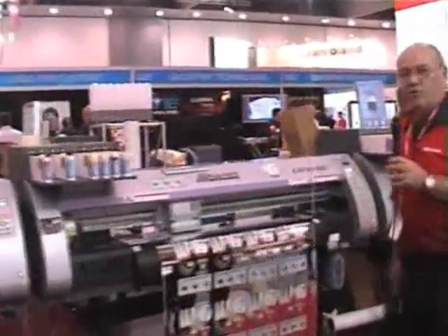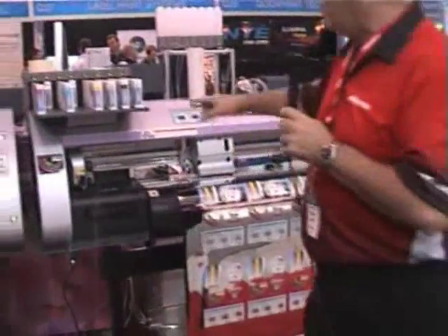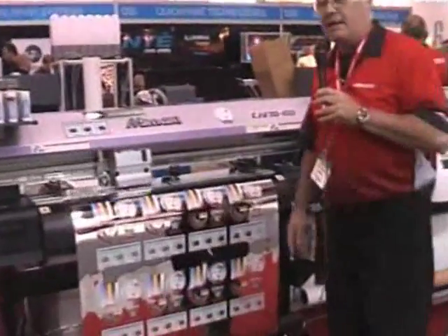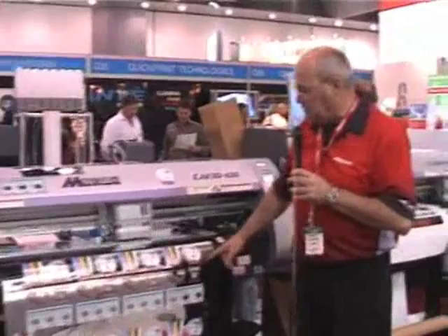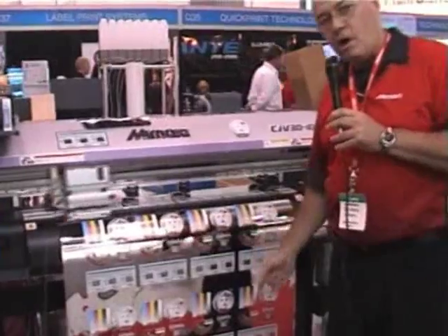Coming across to this range, we have the CJV30 one metre wide. This printer is running CMYK, light cyan, light magenta, and white. The interesting thing is we're running white ink simultaneously — the printer uses half the head to put white down and the other half to put color down, all in one operation. After that's completed, it can kiss cut or die cut the shape, roll to roll.